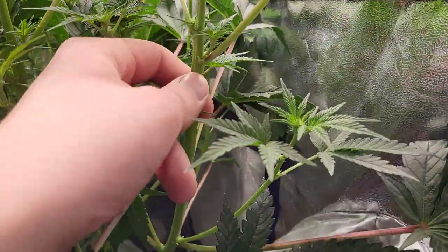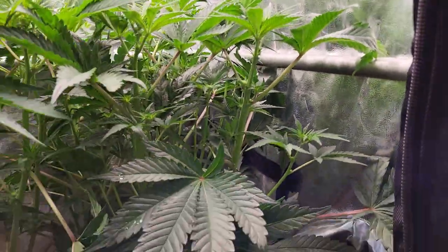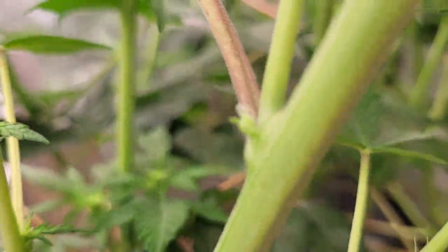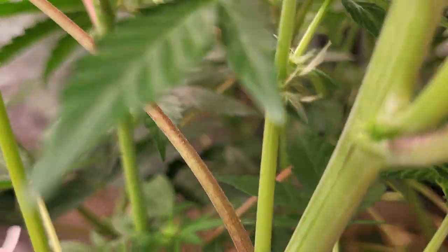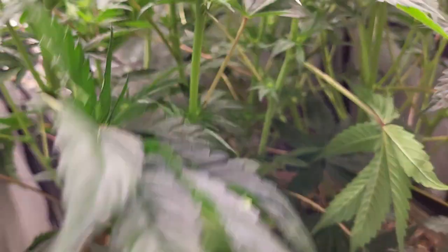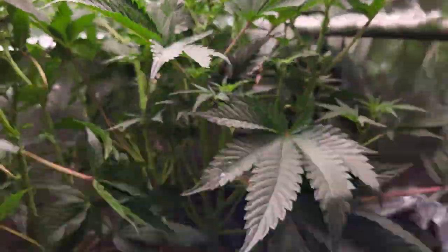This one over here was the short, stocky one of the lot - this is the one I thought if anyone was going to be a good, true female, it'd be this one. And as you can see, we've got pollen sacks stacking up there. On this one over here on the left, we haven't got so many pollen sacks, but we still have pollen sacks forming there. I know you can see a white pistil coming out of that, but there is a pollen sack down next to that as well. You can also see the pollen sack on the left-hand side there. So that one's a hermaphrodite as well. And then we've got the plant up at the back - you can see a pollen sack forming there, and there are multiple sites where we've got pollen sacks forming.